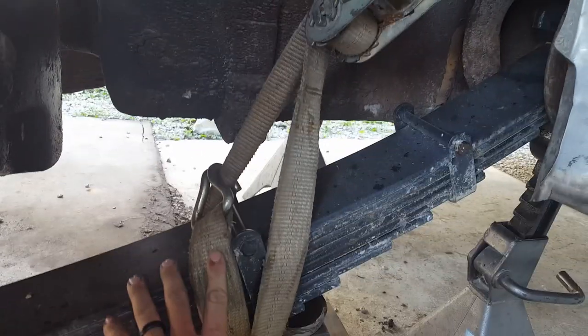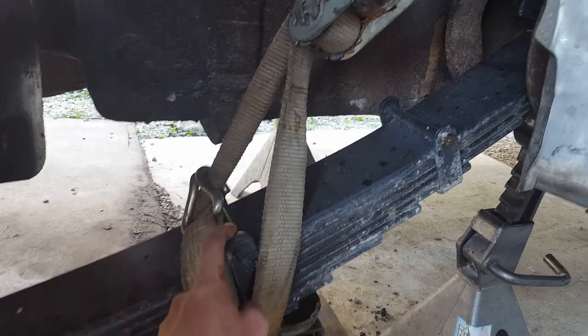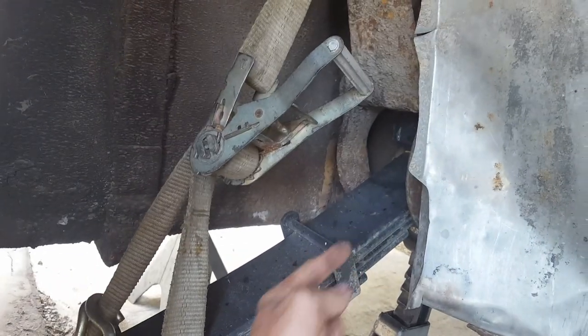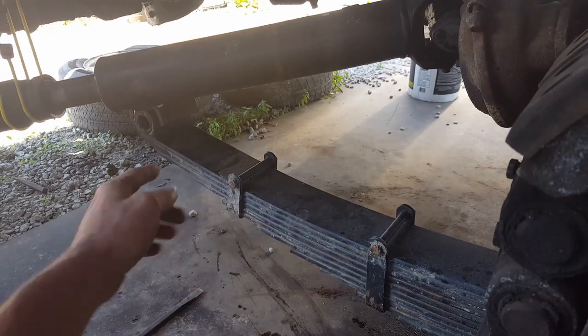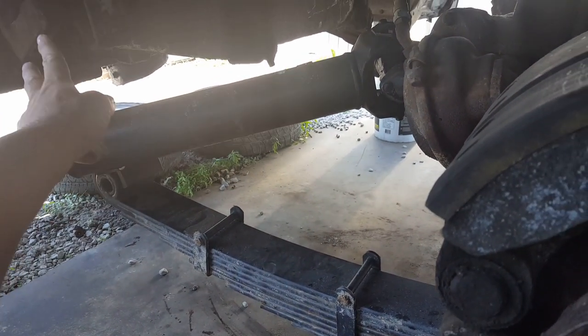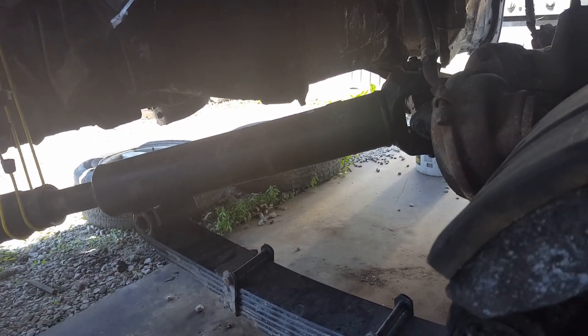What we done here was we took a ratchet strap and looped it around right here on this side so it will pull against the spring. The retainer is holding it and it's hooked up there so it's pulling up and in so we could get it in the pocket there. We got that in on this side. We'll get our shackles and everything hung, jack this side up with our bellow block and the mount where it bolts into the bottom of the bus, and get the spring hung.